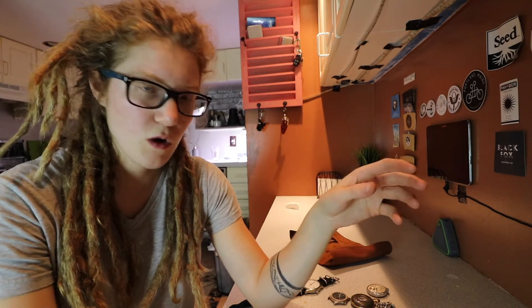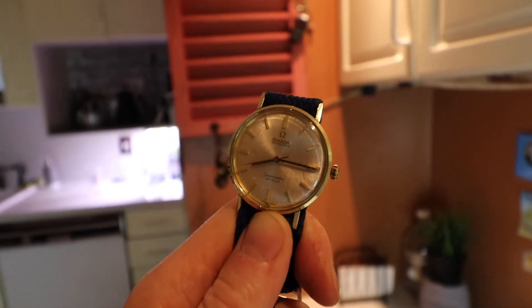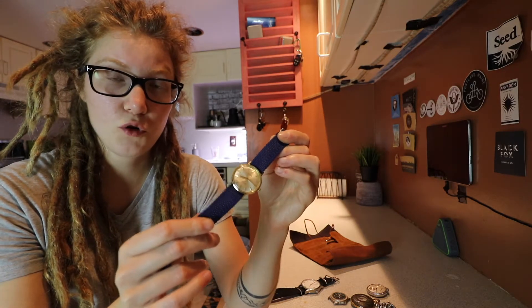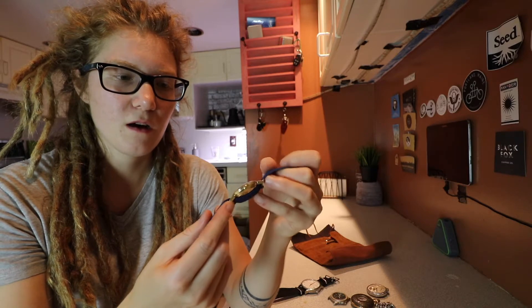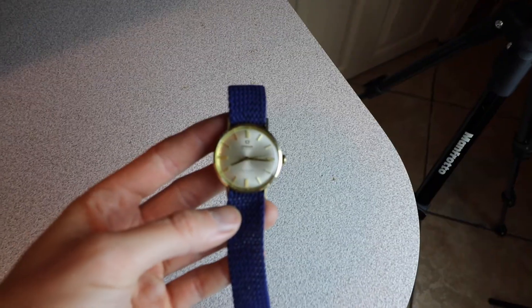For the third watch, this is the Omega Seamaster, which I just acquired, so I haven't actually gotten a chance to really wear it yet. I just bought some new straps, which I was waiting two weeks on. I got them from the website CheapestNATO Straps. If anyone is thinking of ordering from them, they do take a while to ship.